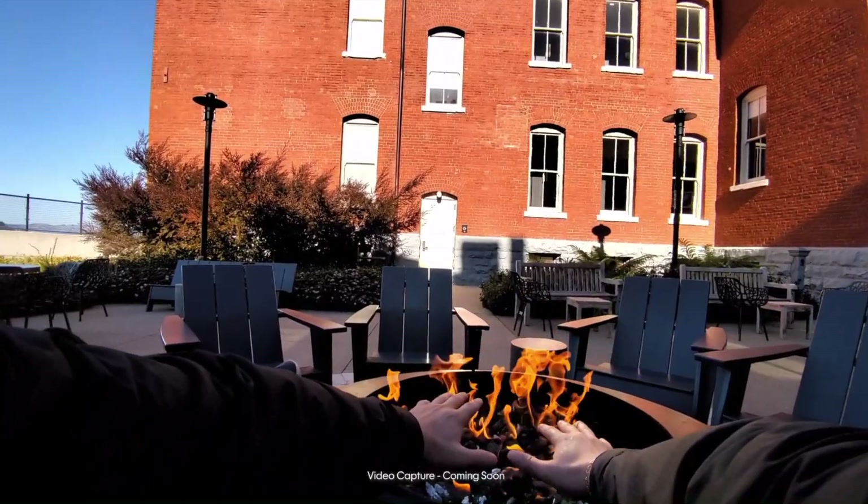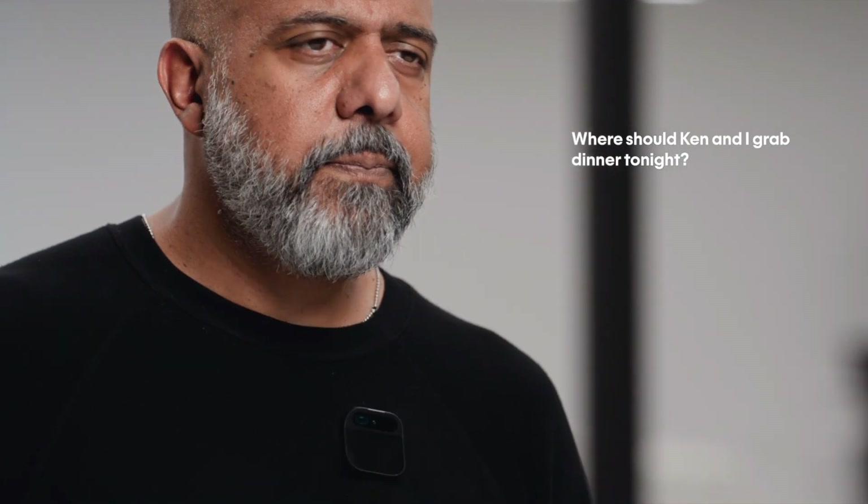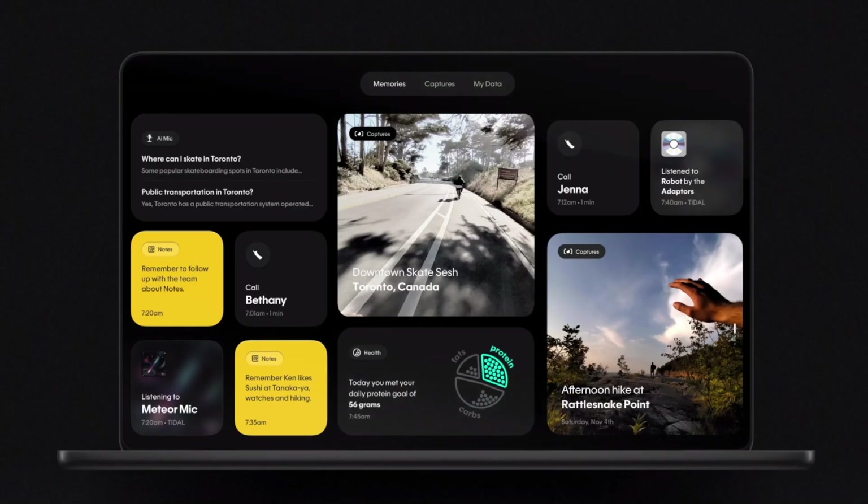When you want to take a photo, just double tap — or video — staying in the moment, capturing the whole scene and generating a gorgeous image. It'll remember everything you input into notes and then recall what's relevant. Where should Ken and I grab dinner tonight? Here are some recommendations: Sushi Ron, she sent an elephant sushi.